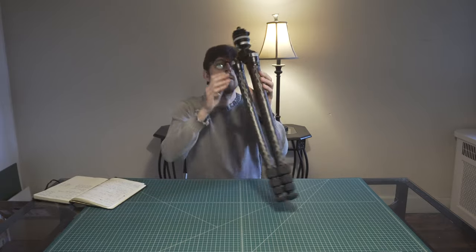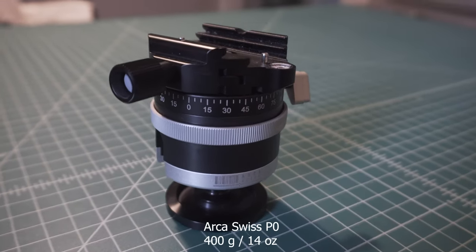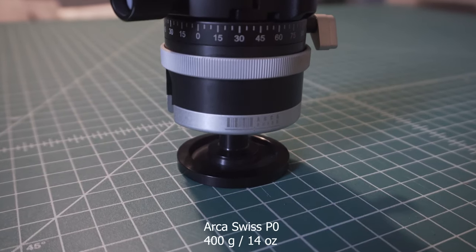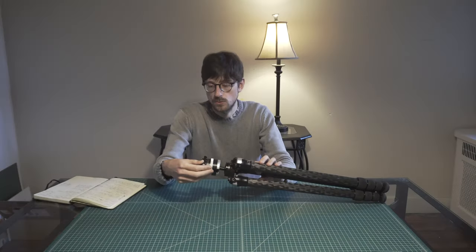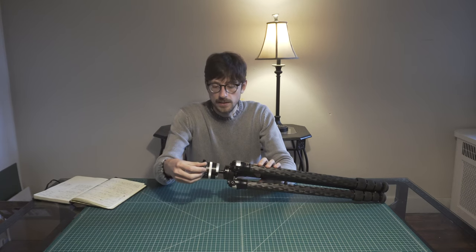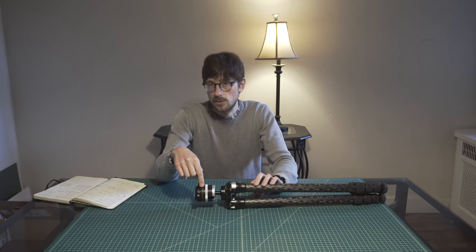The head is the Arca Swiss P0 — the most lightweight head that Arca Swiss makes, and also the least expensive one they make. I just love it. It's super precise, like everything that Arca Swiss makes.